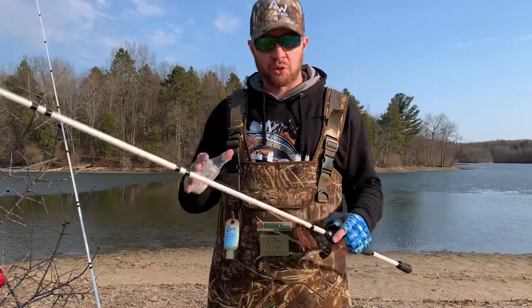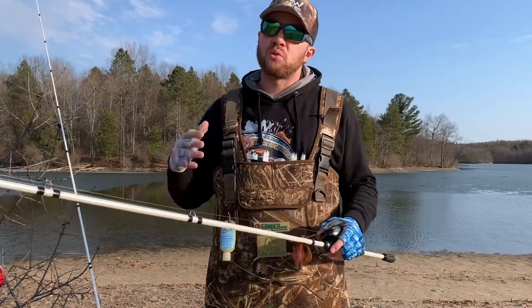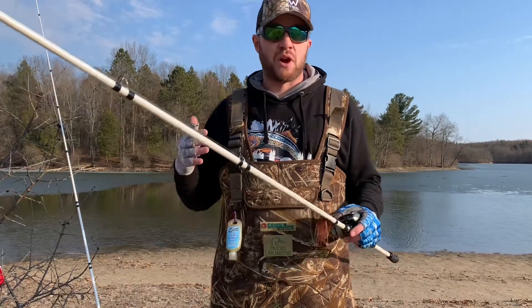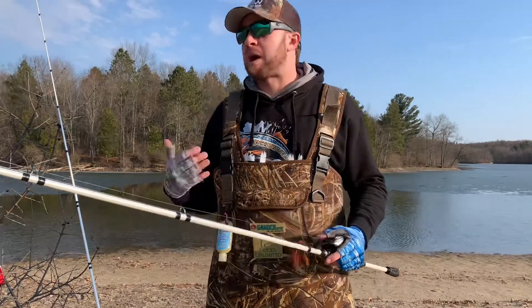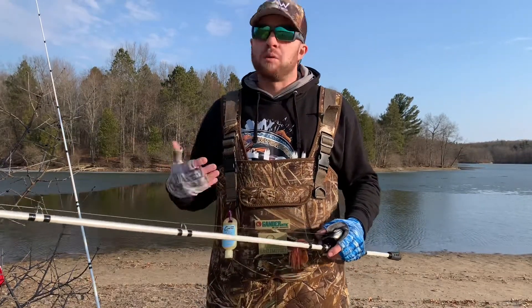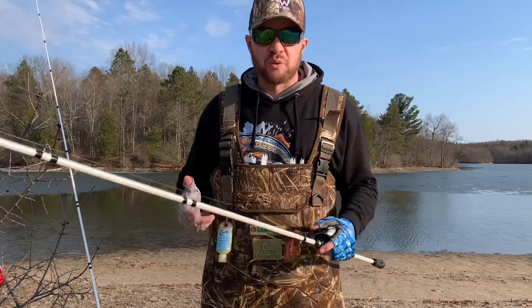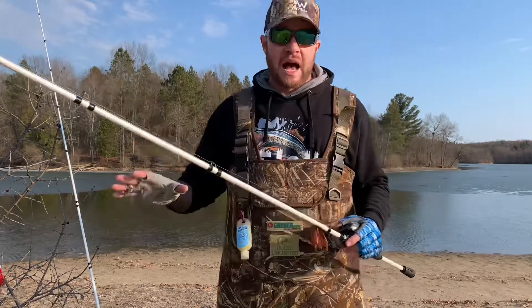So it's really important this time of year to slow your presentations down, take your time, don't get too overzealous, and really think about the fish themselves as far as what they're feeding on. Your bass are feeding on a lot of crayfish and probably some bluegills. Crayfish are coming out of hibernation, and bluegills are still a little bit lethargic from swimming all winter under the ice.